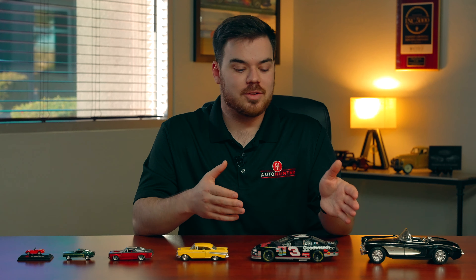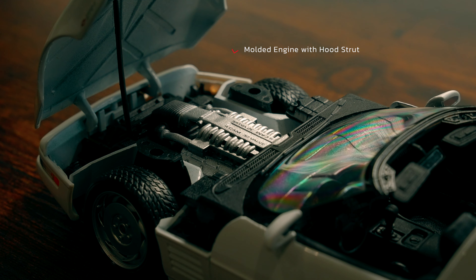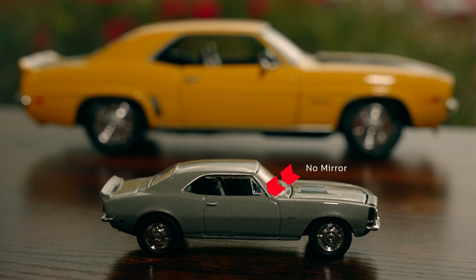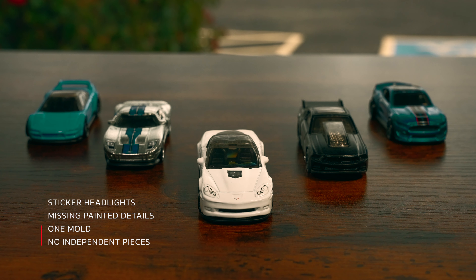Taking a look at some of the features between the large-scale models and the smaller-scale models, you can really start to see a difference simply due to the fact that there's just more room to work with on the large-scale models. For example, the larger-scale model has added features such as moving doors, rubber wheels, plastic headlights, and added mirrors. A lot of these features you won't come across on the cheaper 1:64 models, or even on some of the premium models. There are different levels to each of the 1:64 models that change major features, such as utilizing plastic in more areas than normal, or leaving out details such as an opening hood or an independent spoiler added after painting.